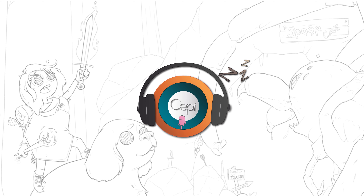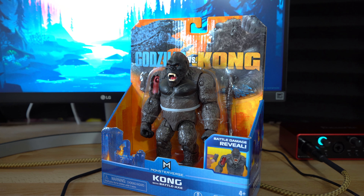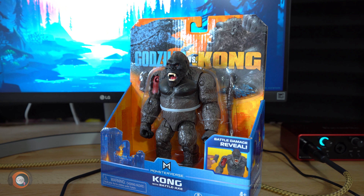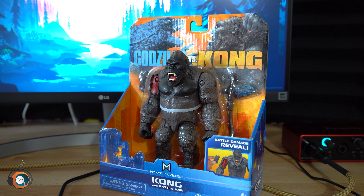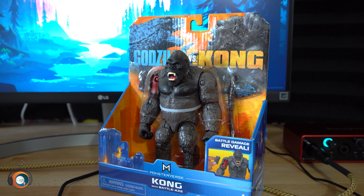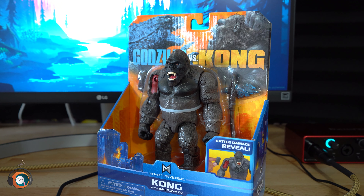Hey everybody, my name is Seppy and in today's video we have with us Kong from Godzilla vs. Kong from Playmates Toys. This is a special occasion for me on a couple different levels. One, I have never bought a Playmates toy — this isn't going to be anything to the quality of SH Monster Arts, but we will get into how I feel about these toys. And two, I have never had a Kong figure in my life and I love Kong.